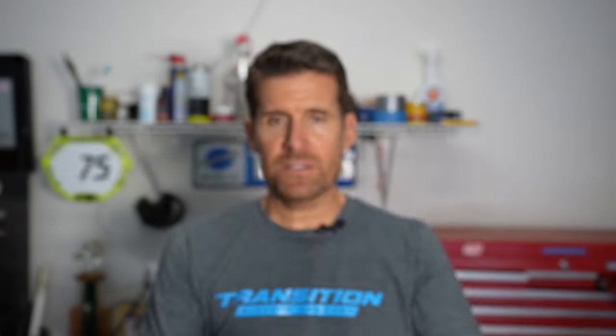Those are the three benefits you'd lose by running tubes: better ride quality with tubeless, lower weight, and the ability to use a plug kit. So that's my tech tip of the day. Yes, you can put tire sealant inside a tube, and if you're running tubes I'd recommend doing that — but if at all possible, I recommend going fully tubeless with tubeless wheels and tubeless tires. Drop any questions or comments below. Thanks for watching.